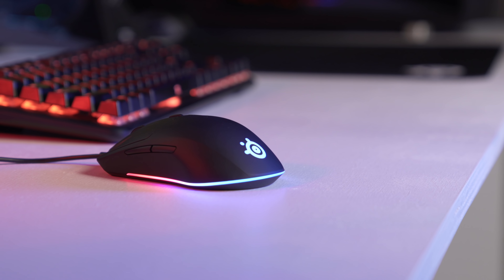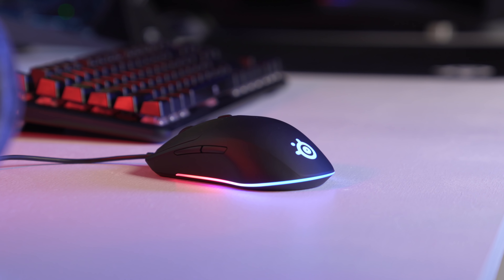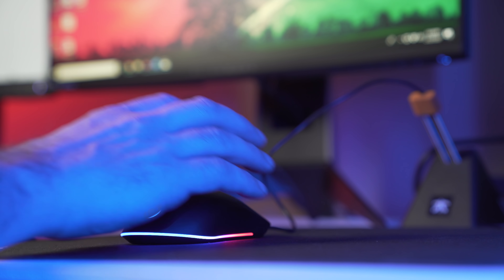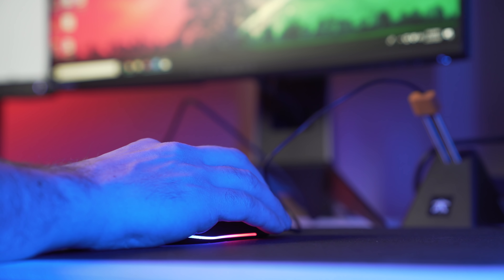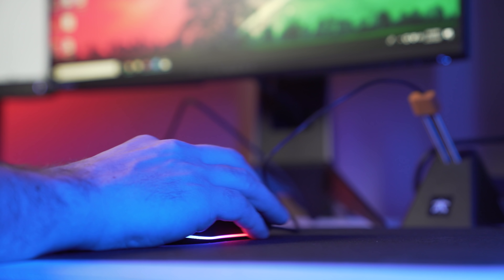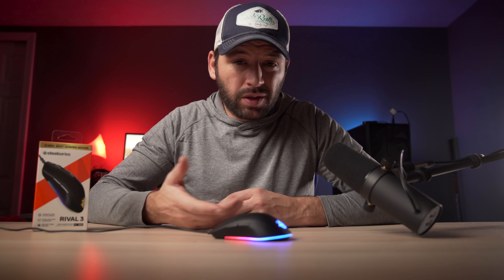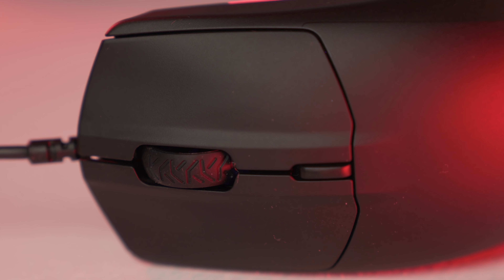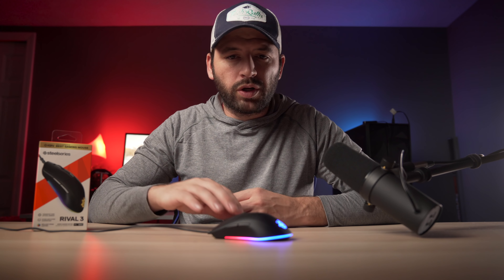These switches are SteelSeries blue switches — not sure who they are made by, but they are the same switches used in the Sensai 10. We get up to 60 million clicks, which is amazing for a $30 mouse. The scroll wheel is pretty nice as well — it's pretty smooth, has some light texture to it, the steps are well-defined, and have good resistance to the wheel so you won't be scrolling too far.